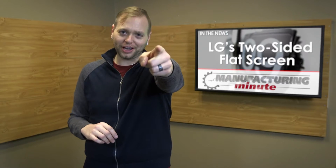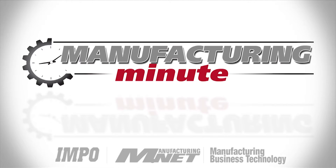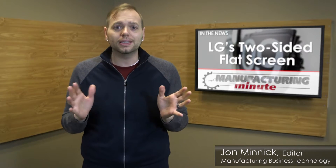In this episode, a dual-view OLED display, because why not? Welcome to your Manufacturing Minute. This year at CES, electronic manufacturer LG made a splash with its rollable, newspaper-like OLED panel.